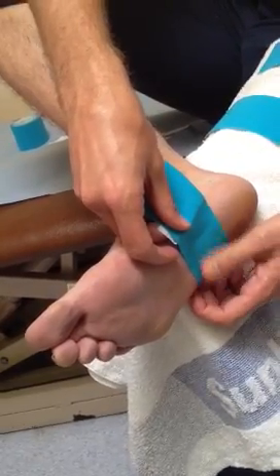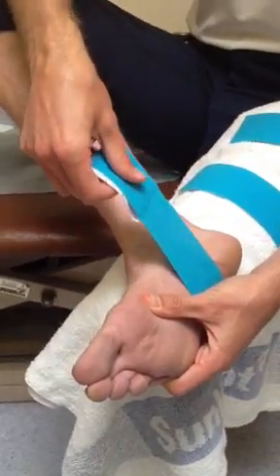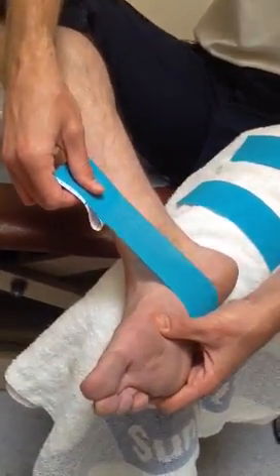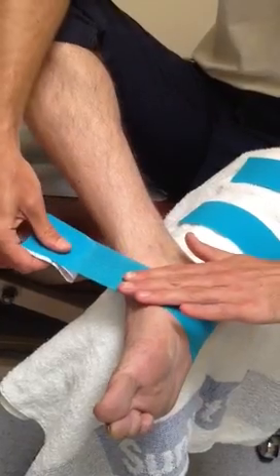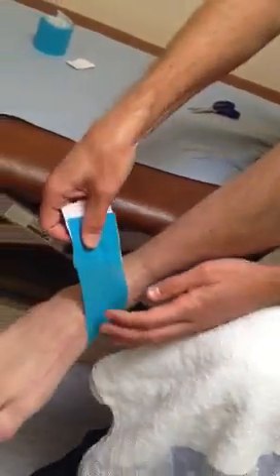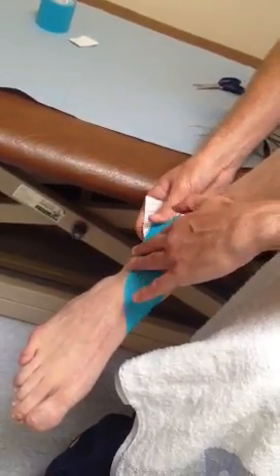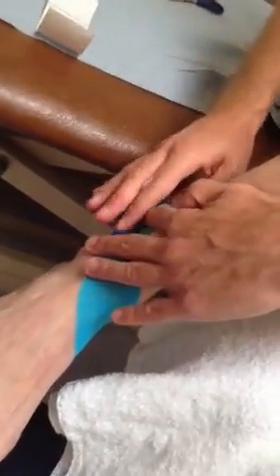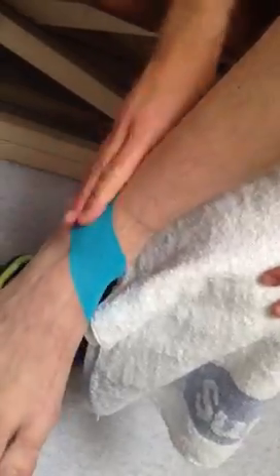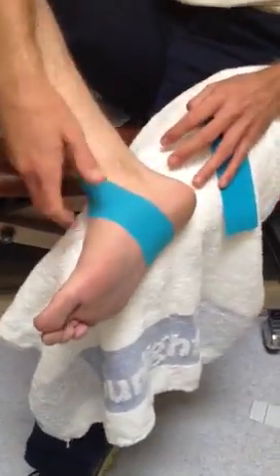Smooth it down. Then you're going to turn the foot in and put a little bit of tension on the tape. Come up through the arch, keeping that tension on, and then come around the foot. Tension stays on just above that ankle bone, and then that last bit, no tension on the tape at all. That's going to form your anchor at the other end, and you'll see that will lift the inside of the arch. Smooth it down to make sure it sticks. That's part one.